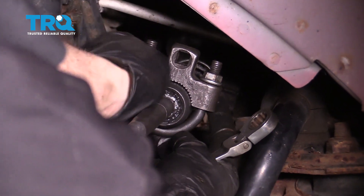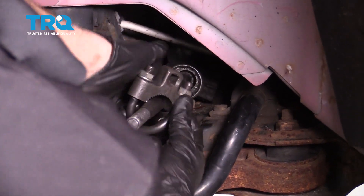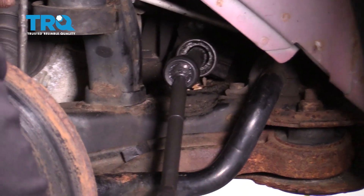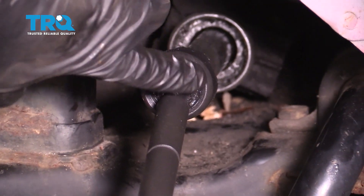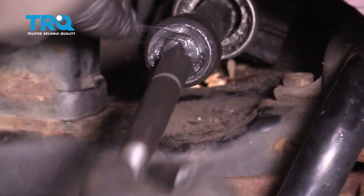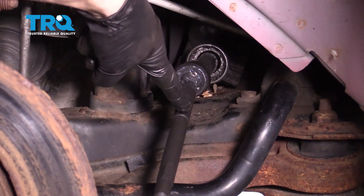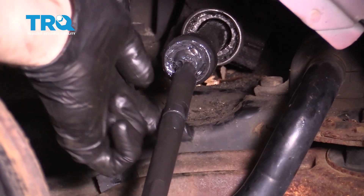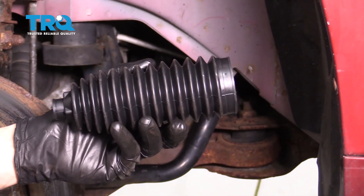Now the next thing we're going to do is continue on with the little packet of grease that you found in with the inner tie rod end. We're going to pack this area where there's a ball and socket with some grease and work it around a little bit. Let's also use a little bit more of that grease and come right to the shaft of the inner tie rod end where you can see there's a little bezel — put some of this on there. That's going to help the alignment professional in the end. Now it's time to install our bellows boot.